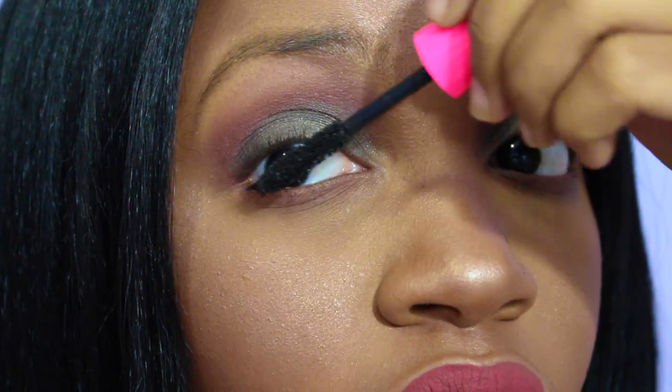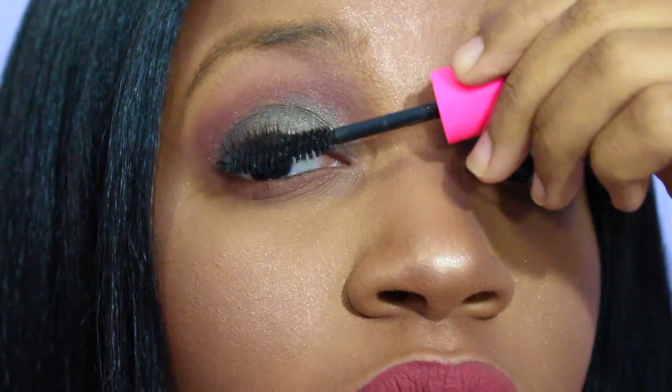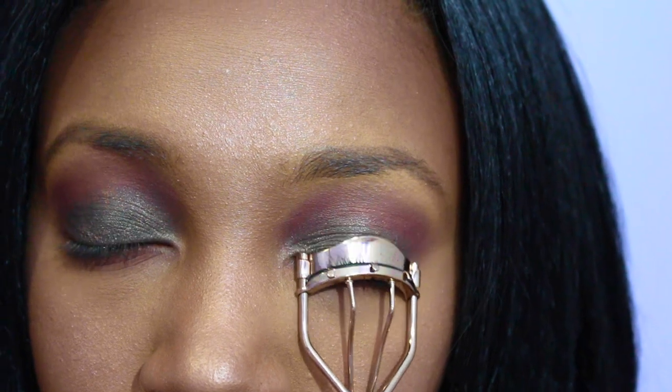Using Maybelline Great Lash Real Impact mascara, I'm going to apply a coat of mascara to my lashes. Now I'm taking an eyelash curler to curl my lashes.